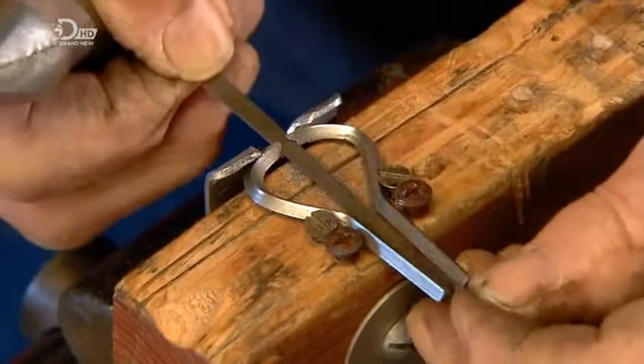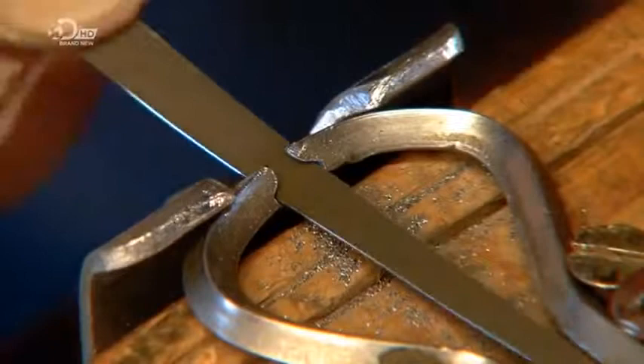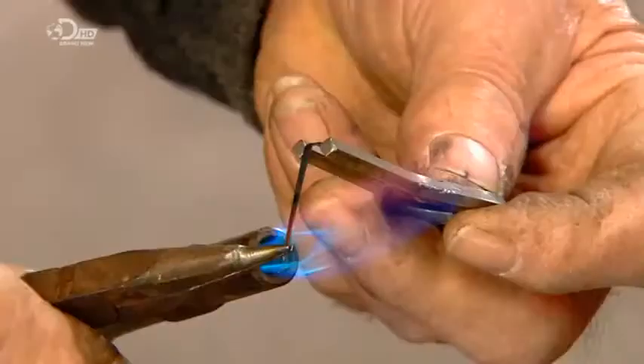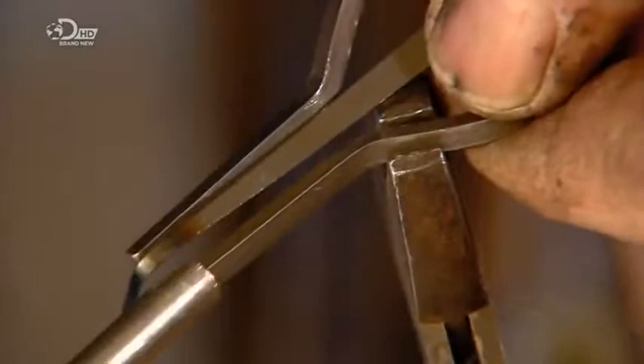Before attaching it, he saws a tiny undercut in each side of the notch. Then he inserts the tongue and hammers the undercut sides to compress them over the tongue and lock it in position. He heats the tip of the tongue, and once the metal softens enough to bend, he angles the tip to form what's called the trigger. Then he heats the end of the trigger and bends it into a loop.